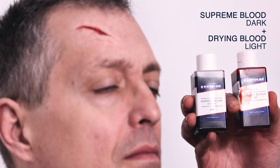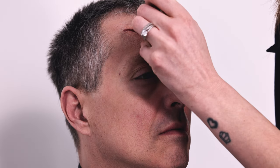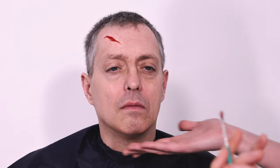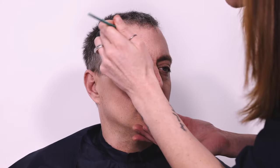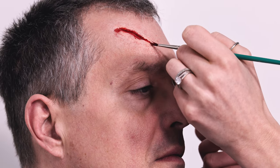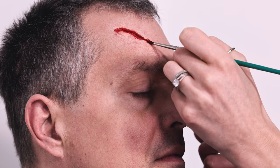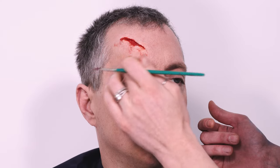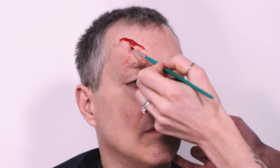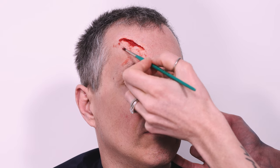Now once we've done that, we are ready for some blood. I prefer to start with drying blood — it's one of my favorites from Kryolan, it's alcohol-based, and it just looks so realistic. I apply it on the inside everywhere, thinking about gravity: this is the lowest point of the area, so we're going to have more blood dripping down this way. I apply a little bit and then with my finger just blend it, giving that nice mark of dried-up blood.